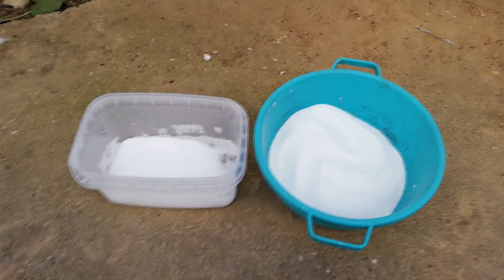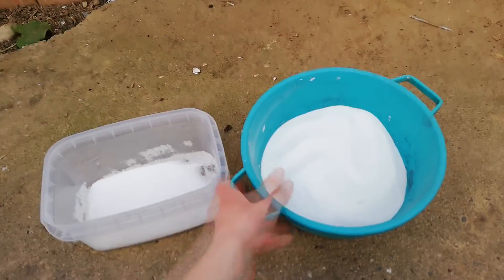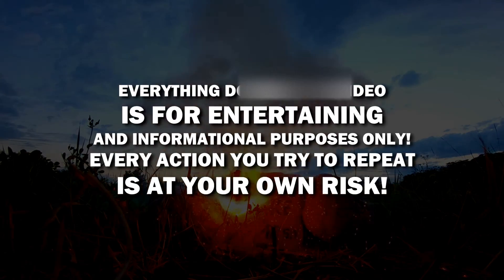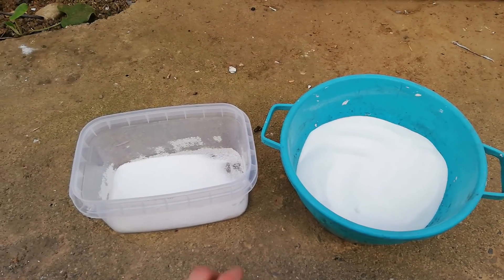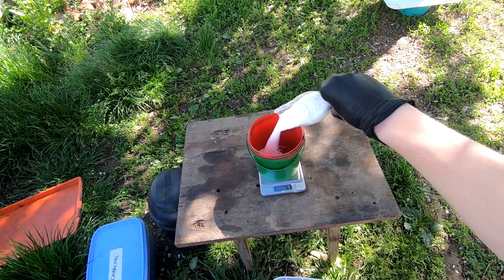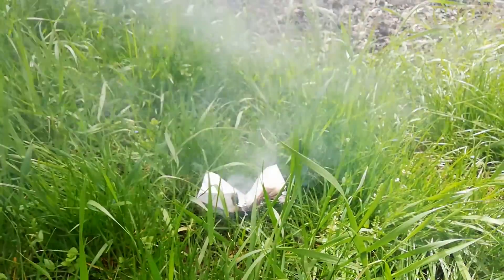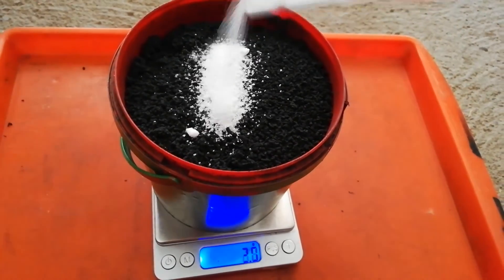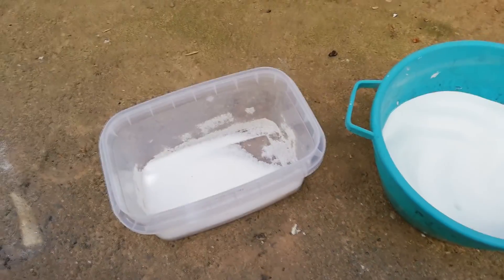In today's video I'm going to show you the difference between not pure potassium nitrate and fairly pure or more pure potassium nitrate. I first noticed this difference when I got one batch and started making some black powder, and when I went and tested it, it was burning very slow, even with more potassium nitrate added to the black powder mix. I thought the oxidizer was not good, and that was actually the case.